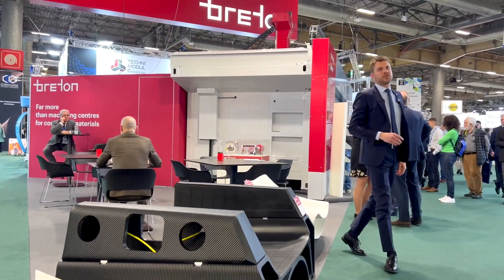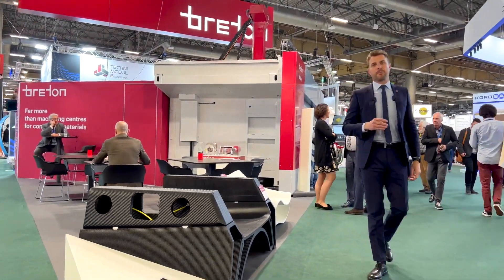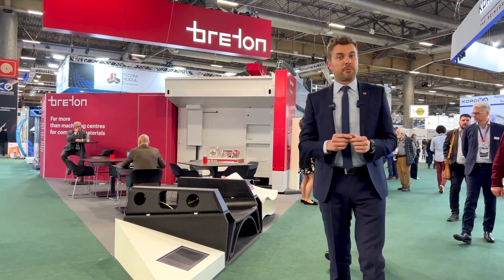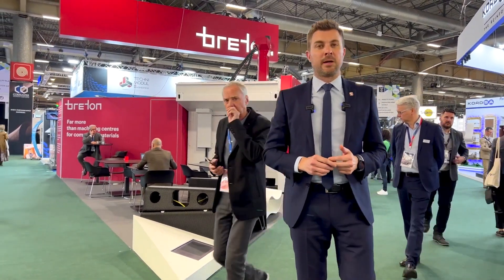Don't get confused — Genesis is not just an equipment. Genesis is a complete ecosystem made of machine, software, material, and all the expertise that Breton can make available for you. And you don't have to wait for the next event or JEC exhibition to discover the new technology — you can contact us anytime from now.